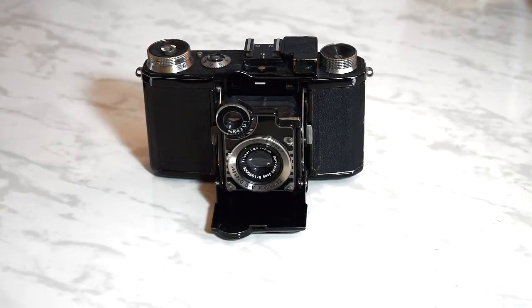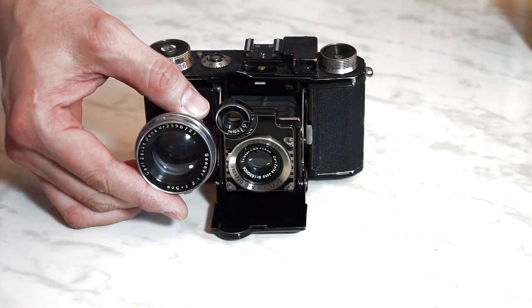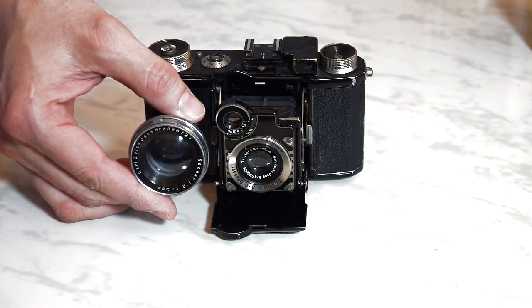The Super Netl offered two non-interchangeable 50mm lens options, both Carl Zeiss Jena optics: a Triotar, which was a triplet with three lens elements, and the Tessar, a four-element lens. The Sonnar was available at that time, but I don't believe it could have fit this folding camera — the lens would have been too thick to allow the lens bed to close.